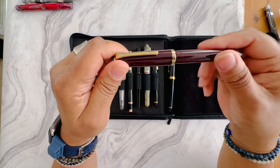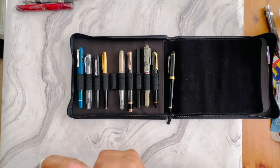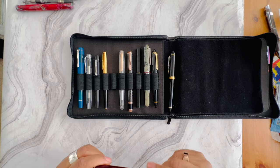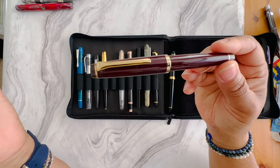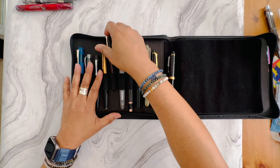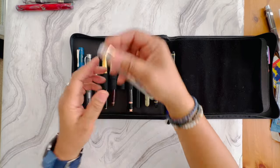I have a Sailor Look Cool — I bought this from Endless Pens a few years ago. This one has a fine steel nib, or actually I believe it's a medium fine. It's about the same size as a Sailor Pro Gear Slim, just with a steel nib instead of a 14-karat gold nib.